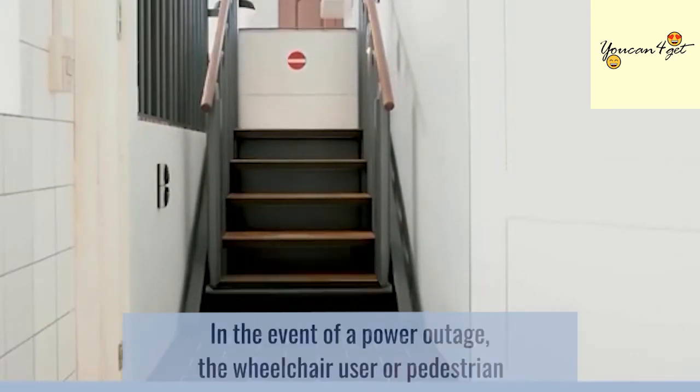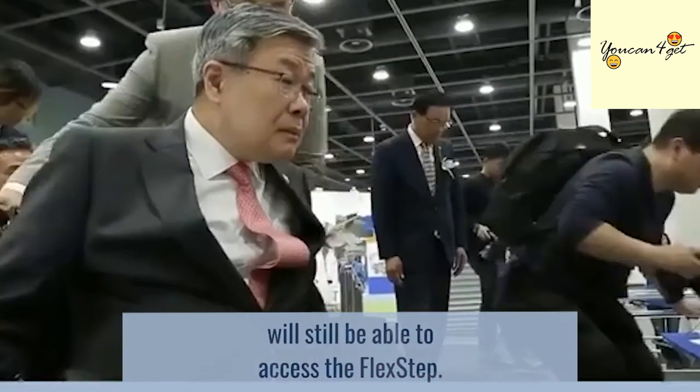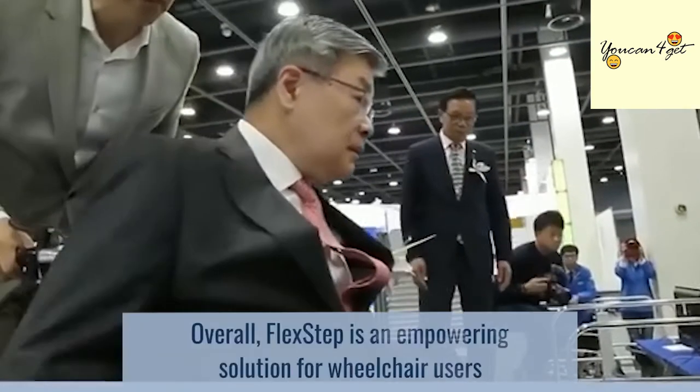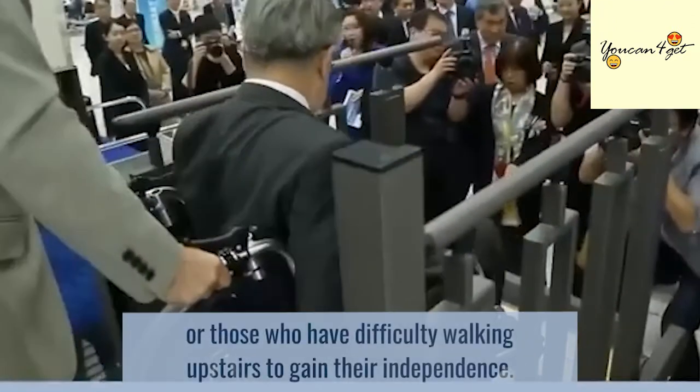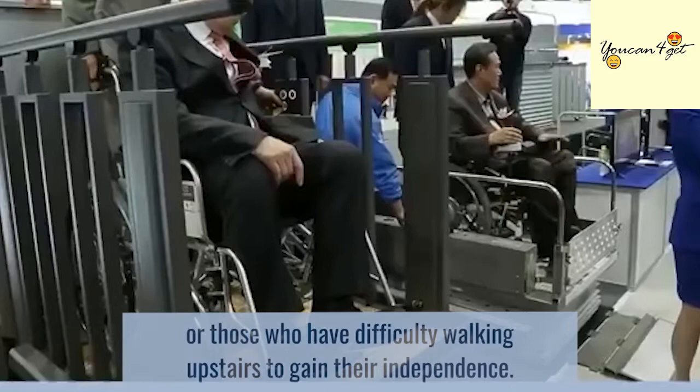In the event of a power outage, the wheelchair user or pedestrian will still be able to access the FlexStep. Overall, FlexStep is an empowering solution for wheelchair users or those who have difficulty walking upstairs to gain their independence.